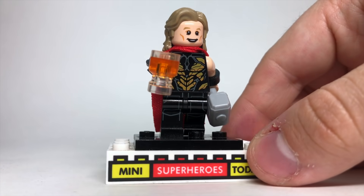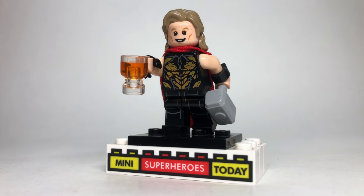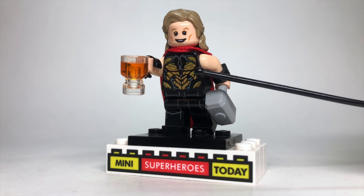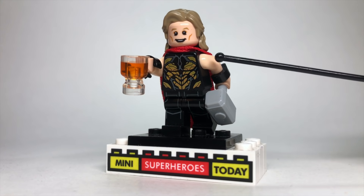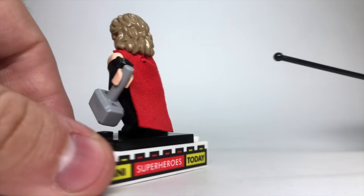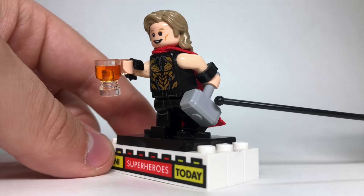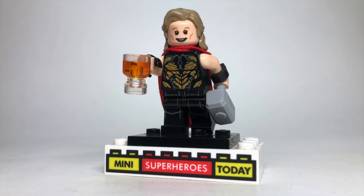Up next we have how to build Party Thor. I used the torso from the Outrider from Avengers Infinity War and Endgame. Once you get that Outrider torso, I put some tan arms on both sides and black handcuffs, but I used scissors to cut the chain out so that they're more gauntlets than handcuffs. I gave him some butterbeer from the LEGO Harry Potter collectible minifigure series and his hammer. The legs come from the Imperial Gunner from LEGO Star Wars, the face is from the Doctor from Doctor Who, and the hair is from Old Man Luke Skywalker.